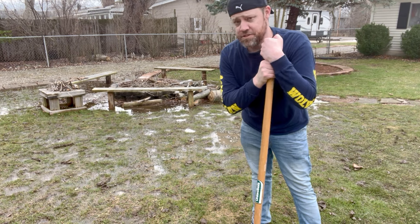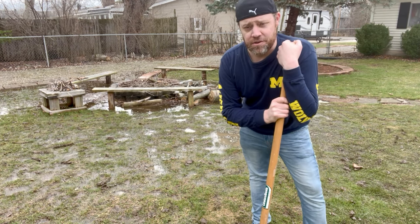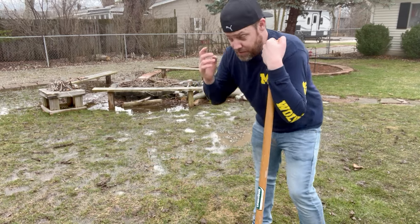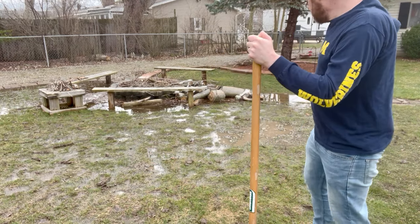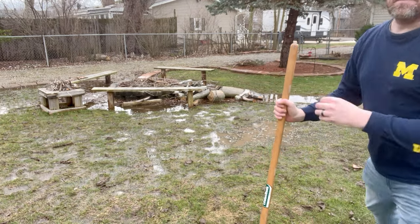If you don't want to dig a drain or a French drain, you can dig a trench, find a low spot, and put some PVC piping underneath the ground — maybe dig about 10 inches. Obviously I'm not doing that right now, but that's another option for what you guys can do.